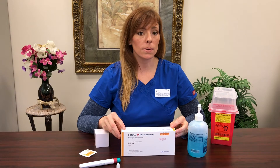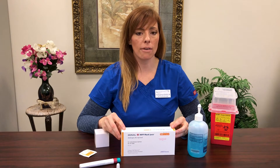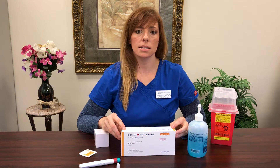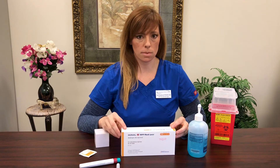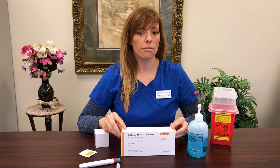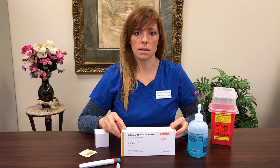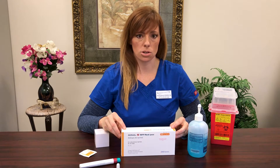Today I want to teach you how to use your Gonal F, which is also a brand name for follicle stimulating hormone. You may hear it referred to as FSH in the ART department, or see it written on your calendar as FSH as well. There is another brand name out there: Follistim. They are interchangeable, so if your pharmacy sends you Gonal F first and you receive Follistim later in the cycle, that's absolutely okay — you just need to let your nurse know so we can make a note in your chart.